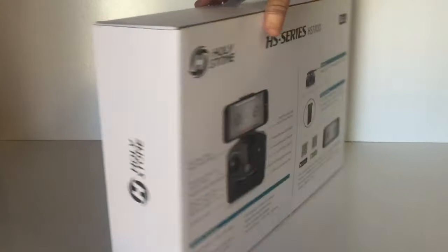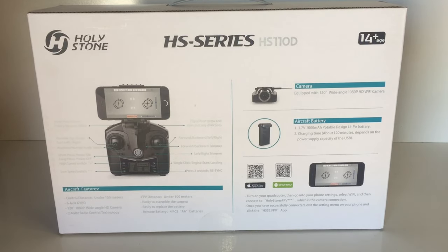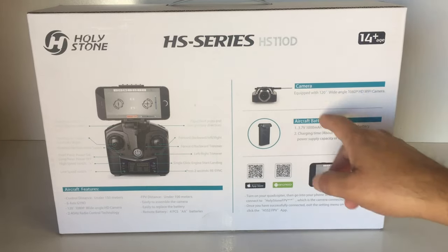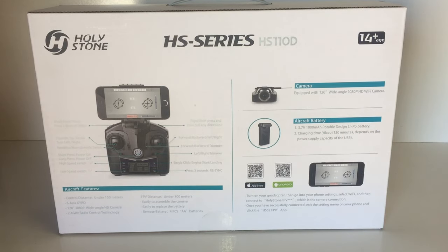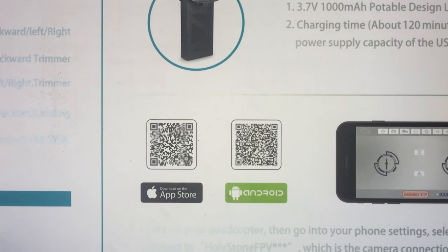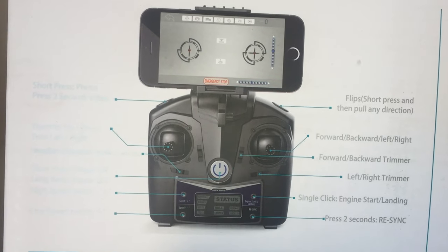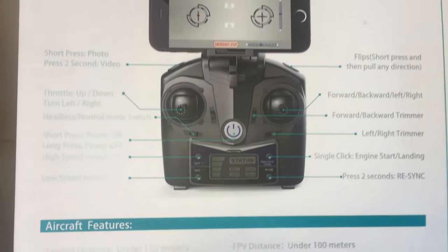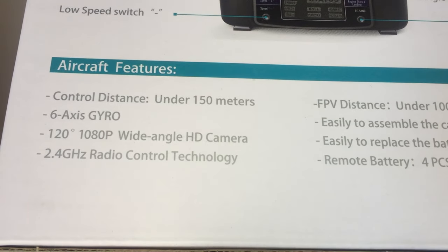It's age 14 plus, so great for teenagers to adults - this would be a great one if you're a beginner to drone flying. The LiPo batteries are 1000mAh and they're rated for about 10 minutes flight time. We also have app QR codes on the back for iOS and Android, a diagram of the transmitter and its functions, with the phone mounted on top. The box states it has a 150 meter range.